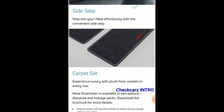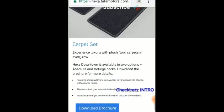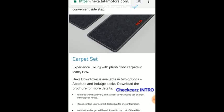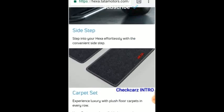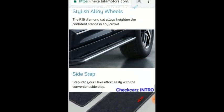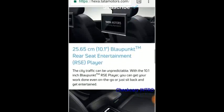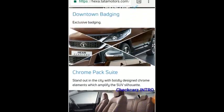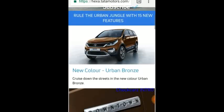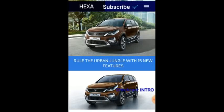You also get a carpet set with the Hexa imprints and red detailing. The features shown may vary from variant to variant. The Hexa Downtown's variant lineup includes the XM, XE, XMA, XT, and XTA.